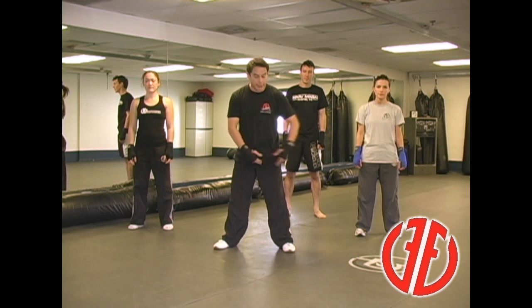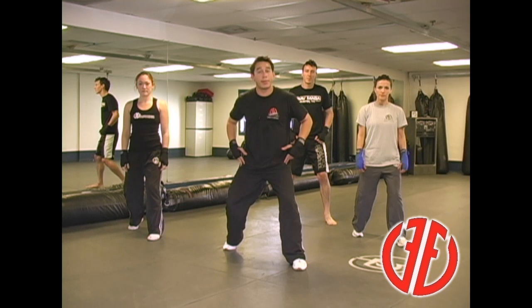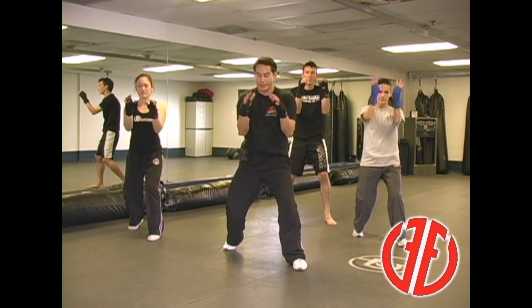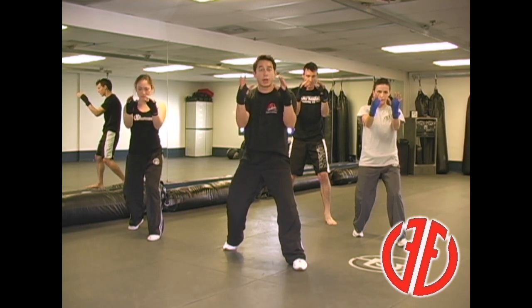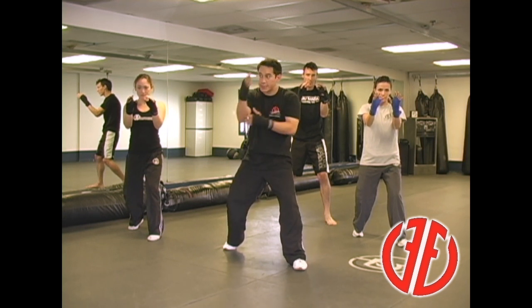To get into our fighting stance, all you're going to do is take a small step forward with your left foot. Pick up your back heel. Your legs are slightly bent with a nice spring to it. Your hands come up, and then bring your elbows in nice and tight against your ribs. Shoulders are relaxed, your chin is down, and your hands are up — almost as if you're holding a basketball. Hands six to eight inches in front of your face to protect your face. Arms are protecting your body.